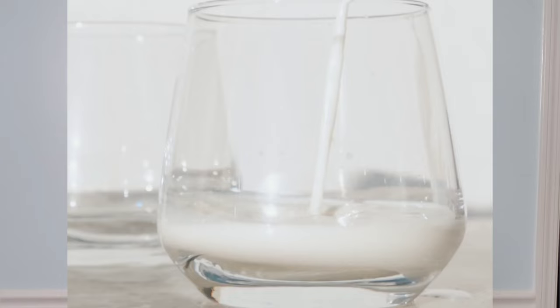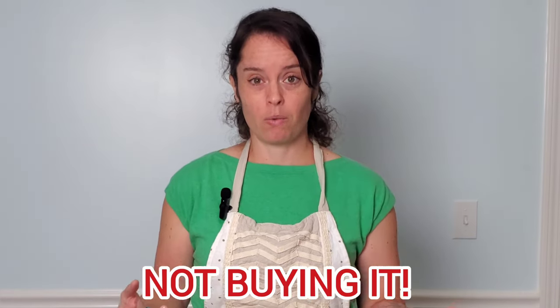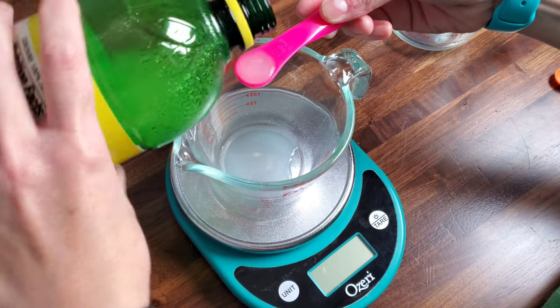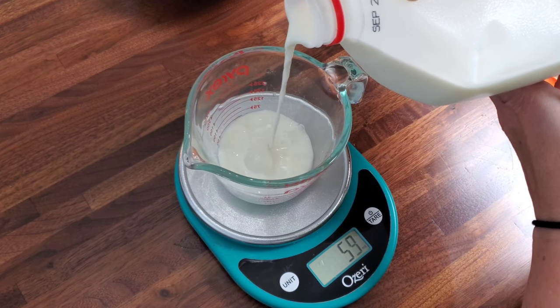Now I'm going to move on to the wet ingredients. I need a third of a cup of buttermilk. Since I never buy buttermilk because I don't seem to use it all up and just end up throwing it away, I like to make my own buttermilk using the trick that my Oma taught me. I put the lemon juice in first — one tablespoon — then add milk to that lemon juice until I get to a third of a cup.